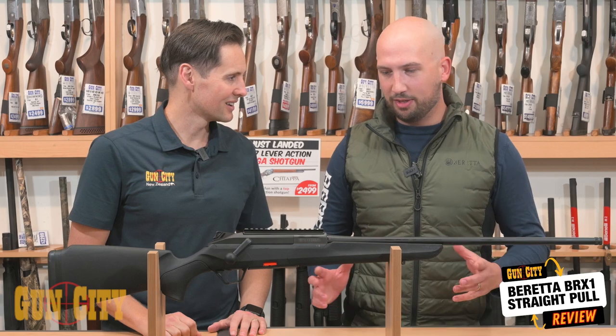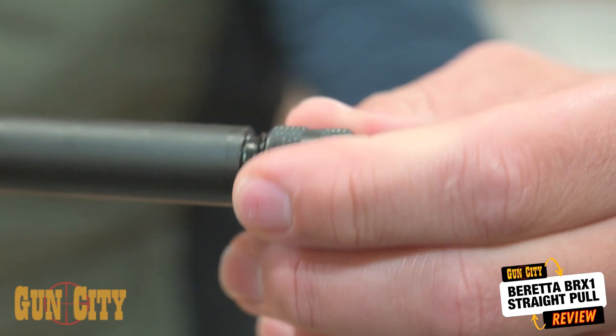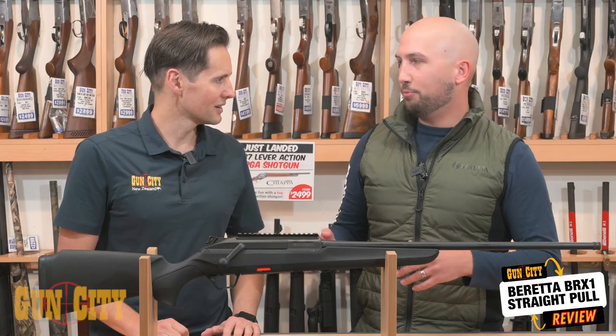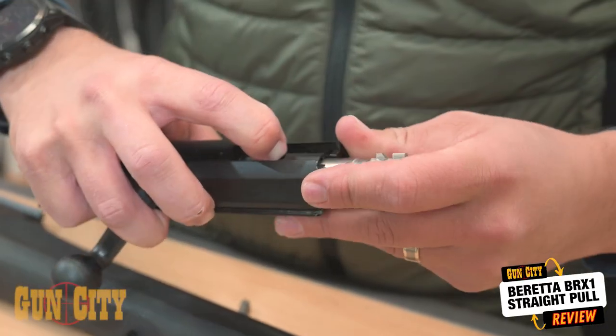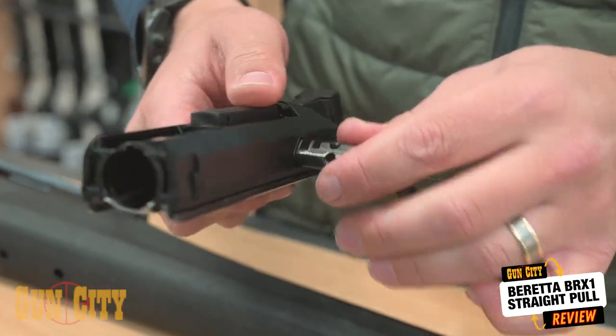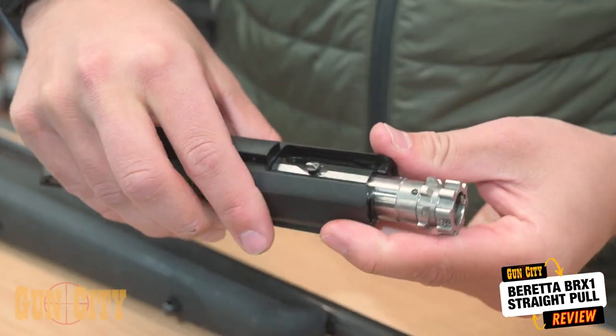The amazing thing about the BRX rifle is all the features that come from factory. We come with a factory muzzle thread, and it is a straight pull rifle — but it's an ambidextrous straight pull rifle. With two really quick changes in the field that you can do either with the tip of a projectile or even with your finger, you can change it from a right-hand to a left-hand rifle. It's just such a cool piece of kit.